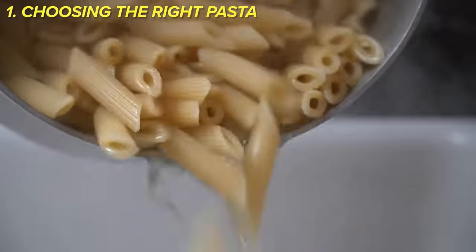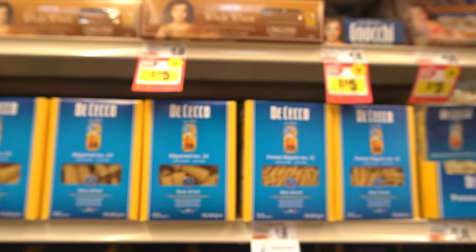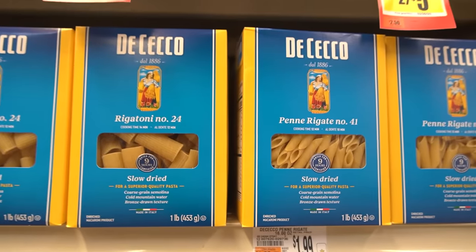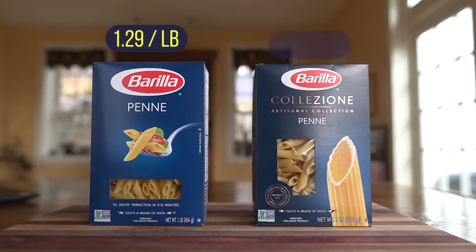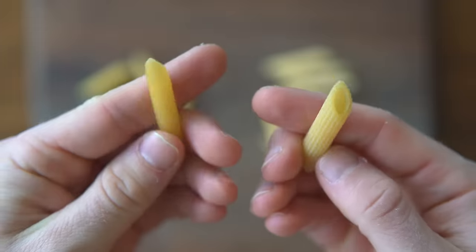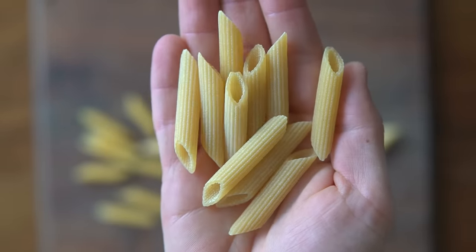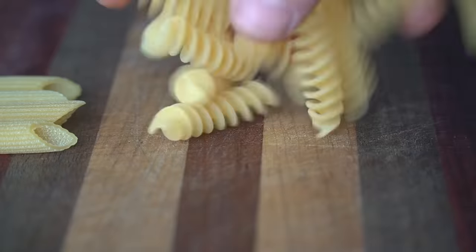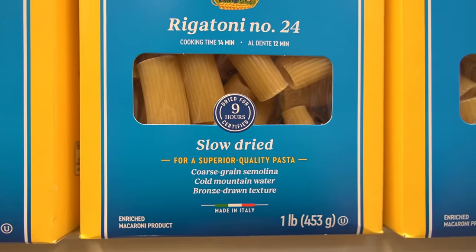Number one is choosing the right pasta. One of the reasons why pasta is a great dish to make at home is because it's so cheap — a one-pound box of dried pasta can usually run you less than a dollar. But for an extra dollar or two you can get a much better product. Here are two boxes of Barilla pasta: one is their cheapest version, and the other is their more expensive line, about a dollar more. The cheap noodle is shiny and smooth, while the more expensive one has a rough, chalky finish. The sauce will stick much better to that rough and starchy texture. What you want to look for in a dried pasta is a fairly rough finish — terms like 'bronze cut' or 'slow dried' on the box are good indications of quality pasta.